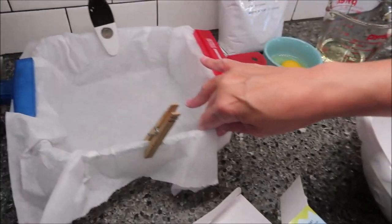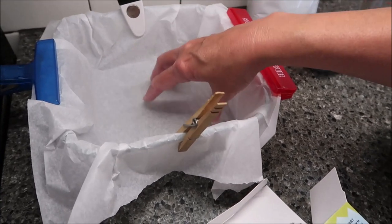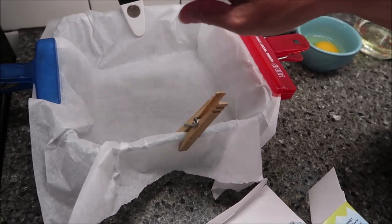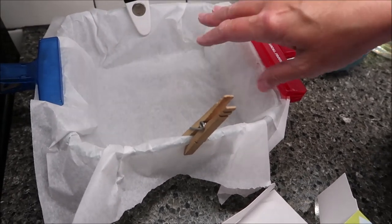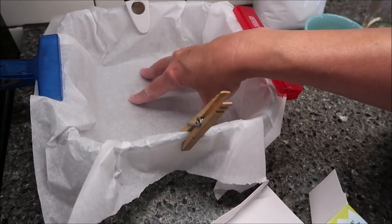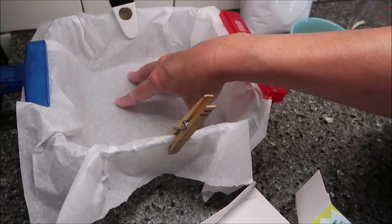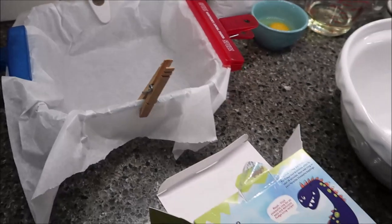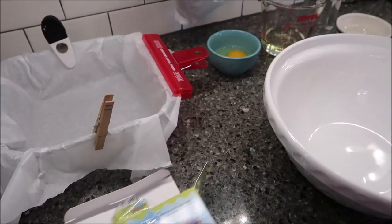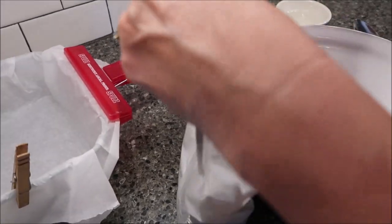You want to use an eight by eight inch pan — this is a glass pan. You can either spray the bottom with spray or butter. I'm choosing to use parchment paper because I like to lift mine out; I think it makes them prettier at the end and you don't have to clean your pan. Preheat your oven to 350 degrees and then basically just mix these ingredients together in a bowl.